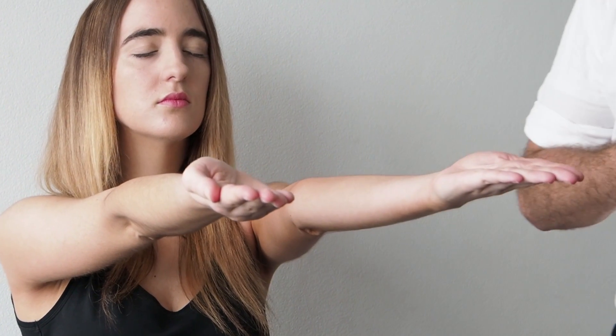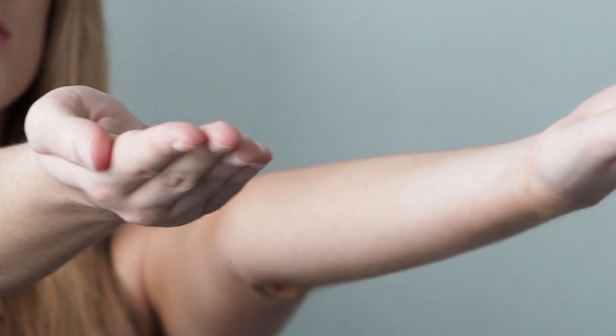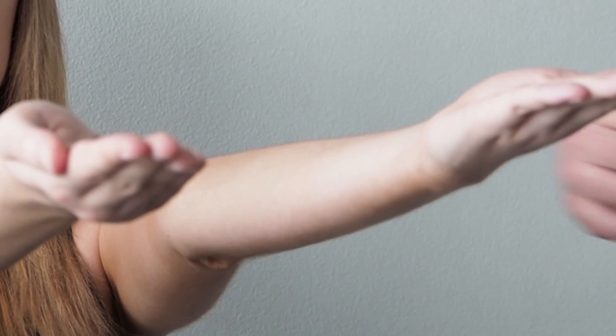Now we move on to a screening test. Pop your arms out straight, palms to the sky, and when you're comfortable, close your eyes. We're looking for any downward drift or pronator drift, which indicates an imbalance of the muscles or pyramidal weakness. Opening your eyes — as we can see, that was fine.